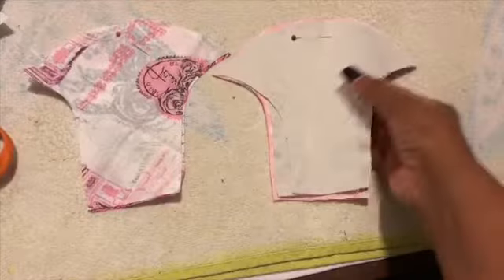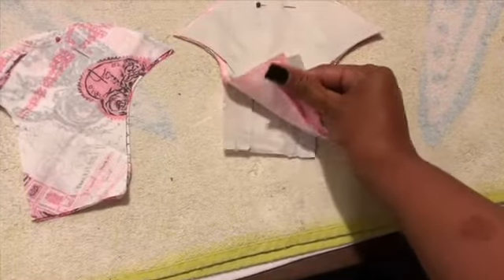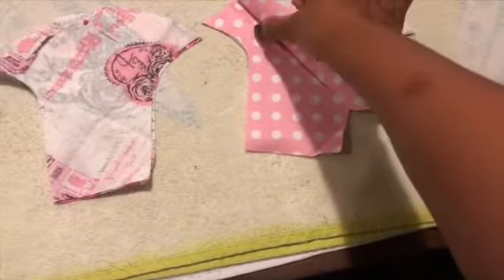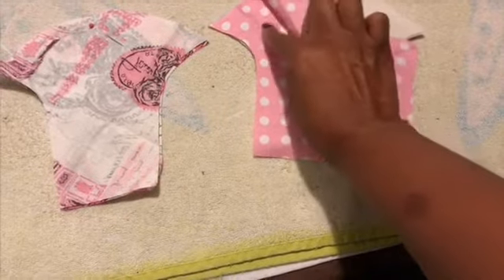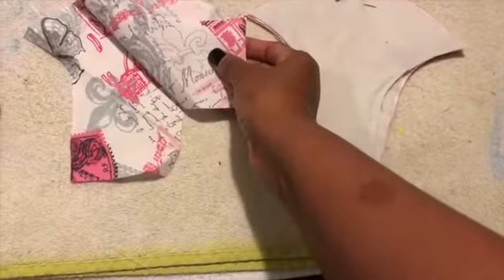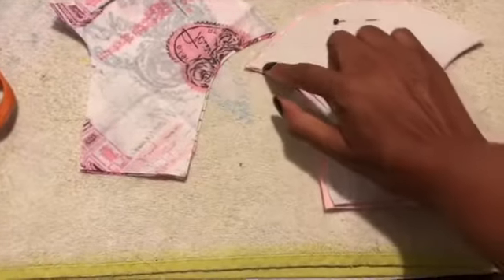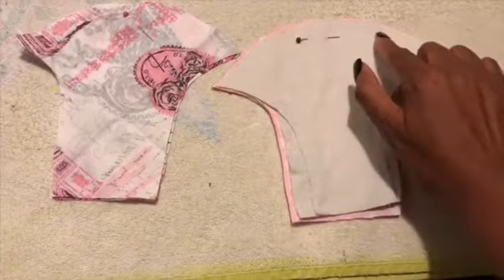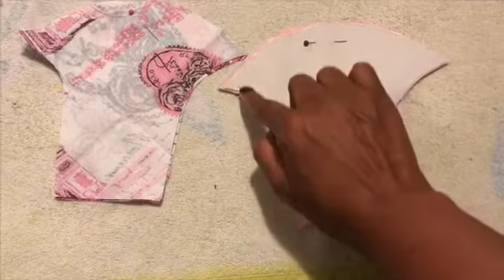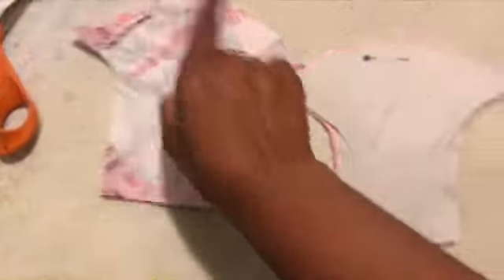So that's our next step. Step three: we went ahead and pinned the filter onto the liner, and then we pinned the right sides together. Same for the outer side of the mask — we pinned the right sides together. So we're going to go ahead and stitch this all the way around. Make sure we double stitch at the ends, and we're going to do the same thing for this one.